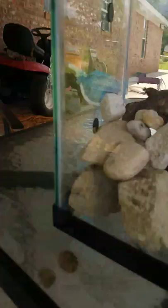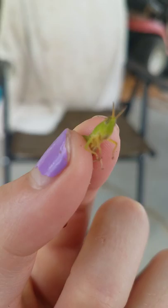This one ain't a cricket, it's a grasshopper. This is the grasshopper that I just caught. It's cute — it's like a little baby one.